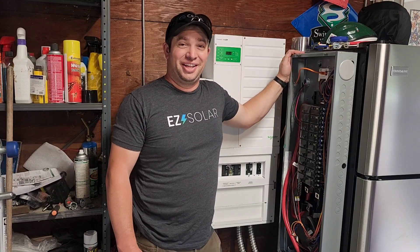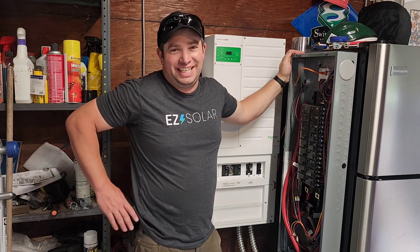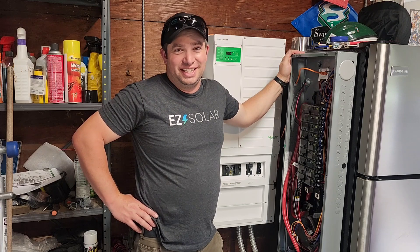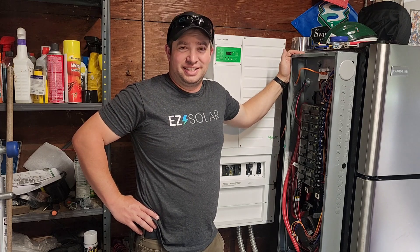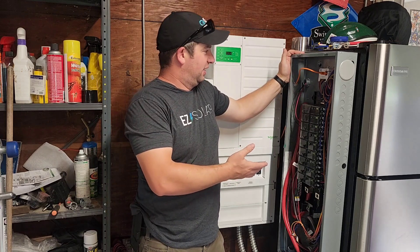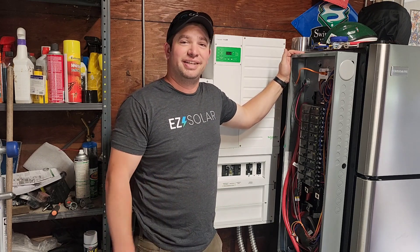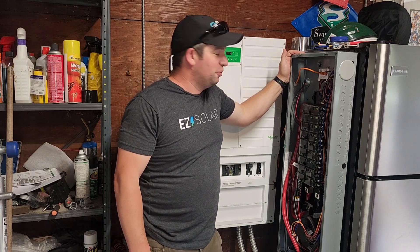All right guys, well that took a lot longer than I thought it was going to. I am quite busy at work this time of year, so this was mostly done half an hour at a time at night when it wasn't too hot in the garage. It's pretty warm right now but I'm just so excited. I got this thing up and running, and I'll show you what's going on and then we'll get to testing.